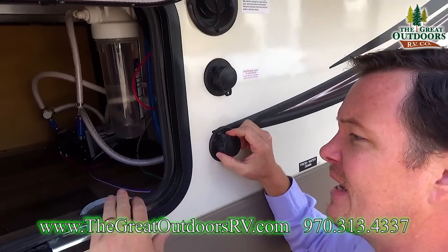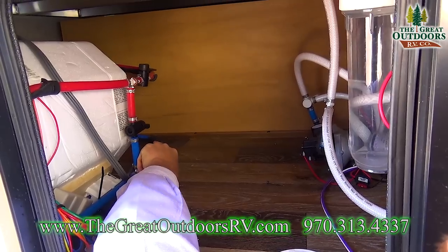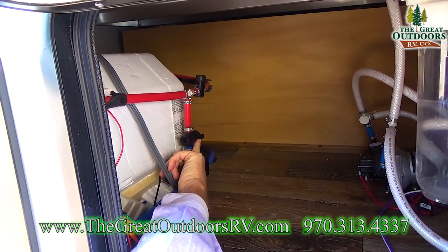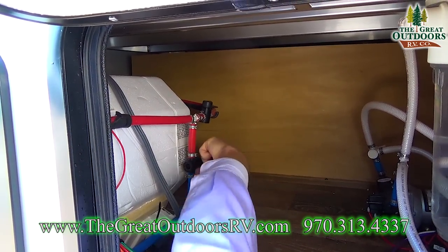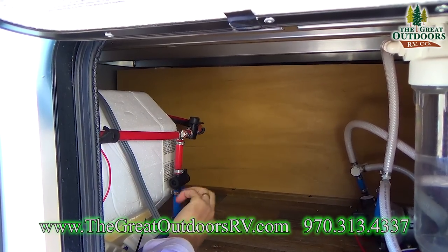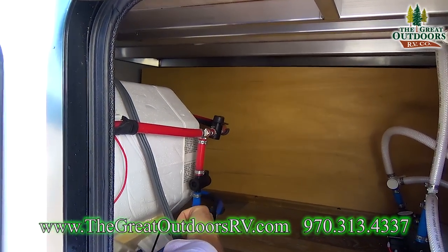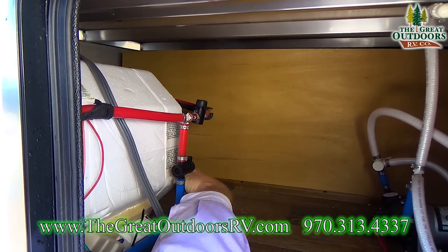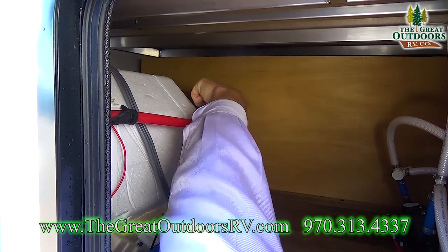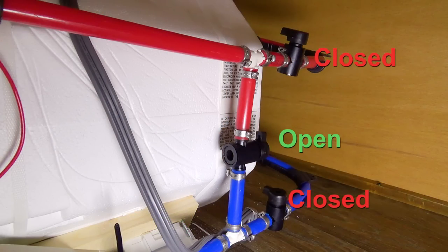Another thing you're going to need to do is turn your bypass valves the correct way. Perpendicular is closed, parallel is open. Right now this valve is perpendicular — if I were to turn this valve that way, now it's parallel and that means it's open. So what we're going to do is open the bypass — this middle one — and close off the ones to the water heater. I'm going to turn this sideways and this sideways. Now this is in the closed position for winterization.